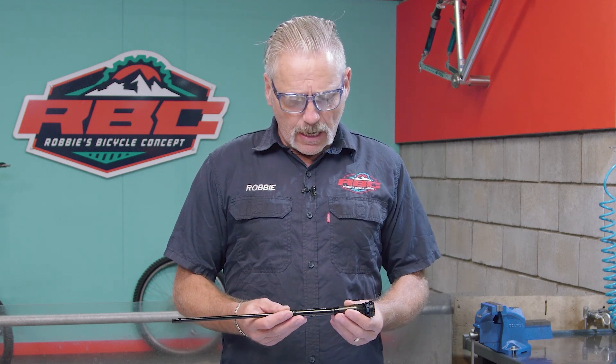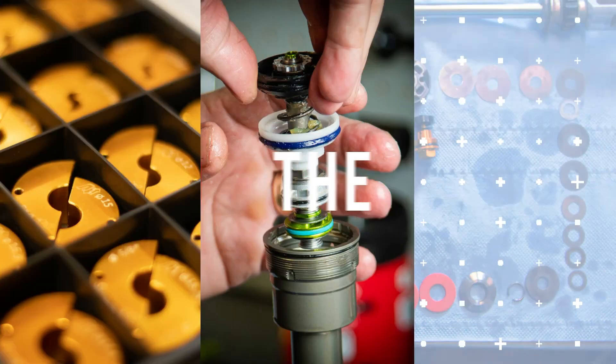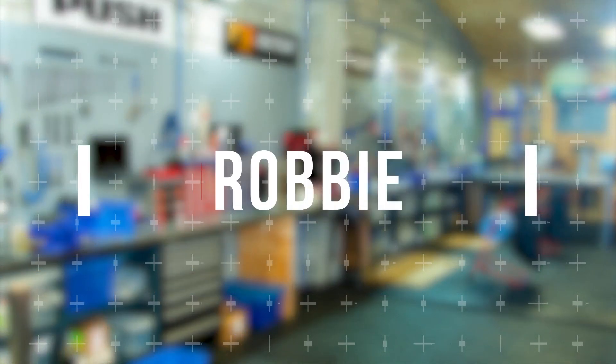Rock Shox have made a fantastic damper, really light for their SID fork — it's absolutely amazing, I love it. However, it has an issue with the fading lockout, which we're going to talk about today and how to resolve it.